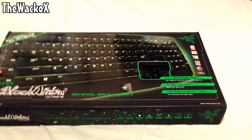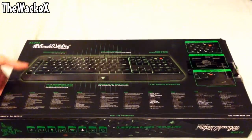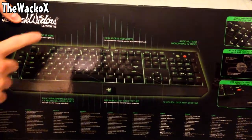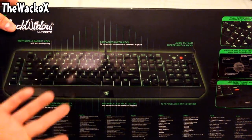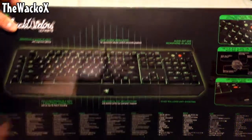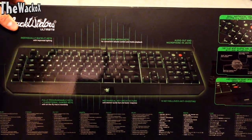I'm going to look on the back now — if I just flip it over. There's another diagram of the keyboard on the back, but this one is actually labelled. As you can see it has individually backlit keys, easy access to media keys for play, pause, and music control. On the side it has audio out and microphone in jacks, and also a USB pass-through port.